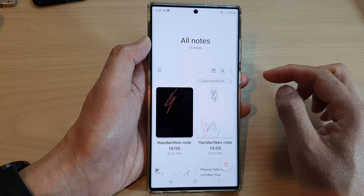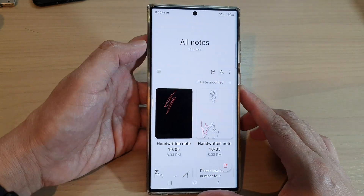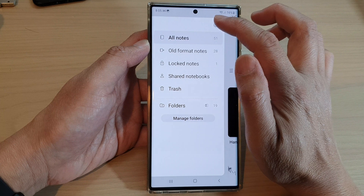Now in here, tap on the new key on the left-hand side. From the pop-up menu, tap on Settings.